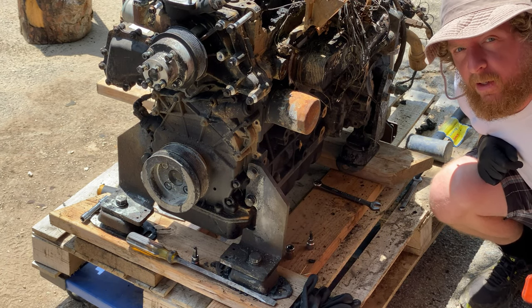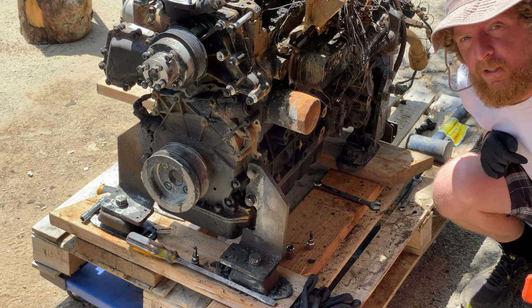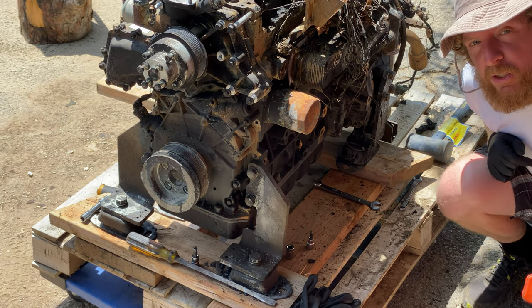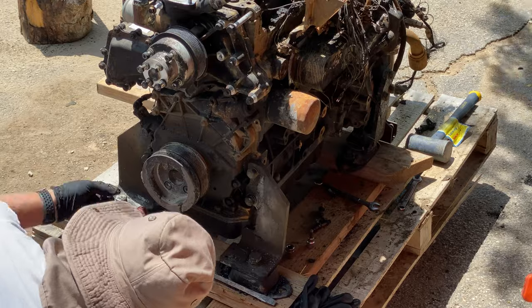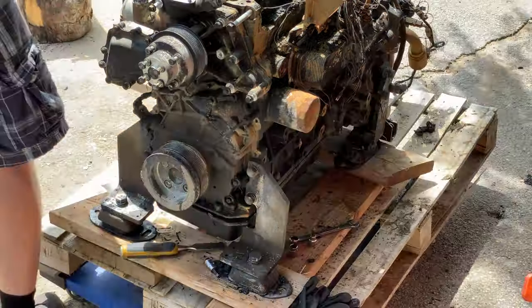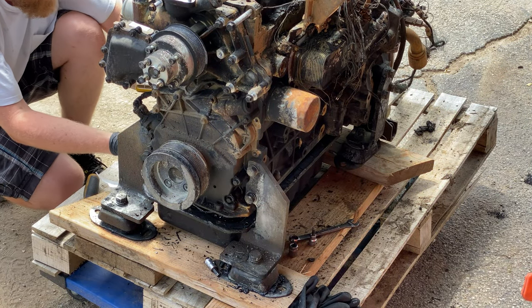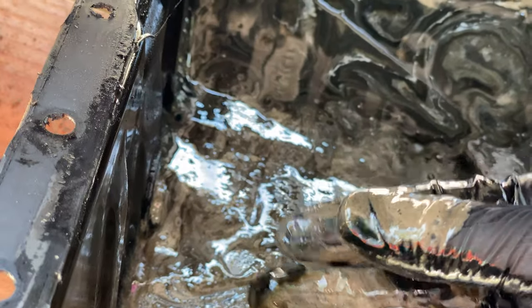Two hours later — so I've decided to drop the oil pan. After talking with my buddy, it should give us a lot of clues if something maybe happened inside the engine from overheating or something else. At least it might show some early signs of that. Definitely getting quite the smell. There's a white sludge in here. There's a chunk of something — a couple little pieces of something gritty in here.